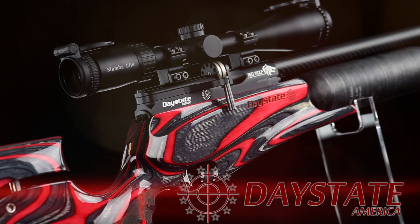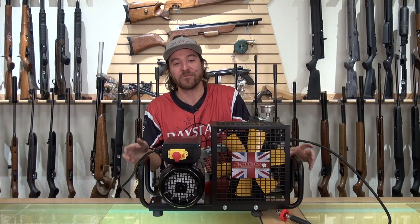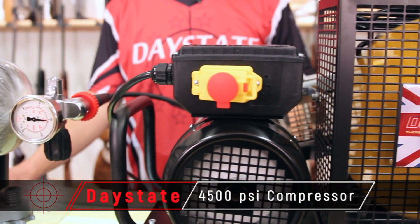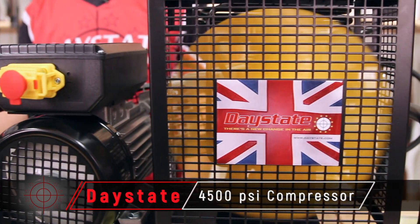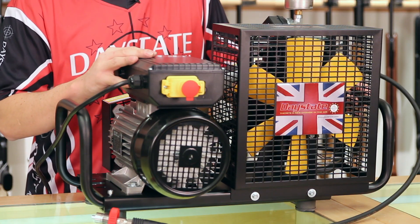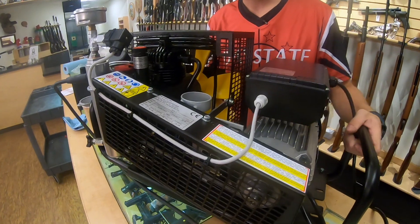So you just purchased your brand new Daystate air rifle, your Omega tank, and you've realized that the dive shop is five hours down the road. What are you going to do? Your solution is right here — the Daystate 4500 PSI high-pressure compressor. You can fill the tank, you can fill the gun, and you will never be out of fun with your pre-charged gun. This unit is built like a tank, it'll last for years and years to come, and the warranty is backed by factory-trained staff here in the US.